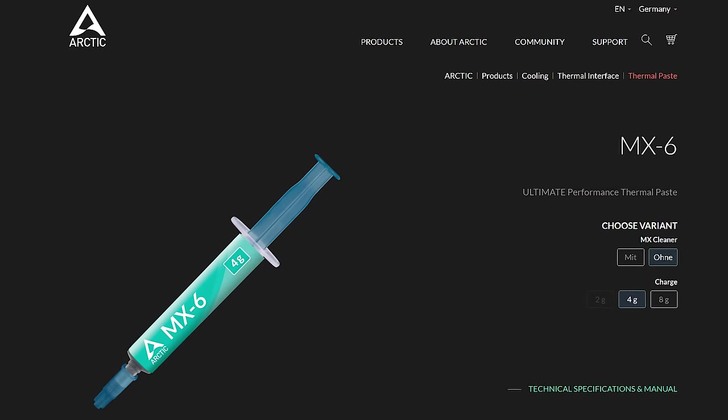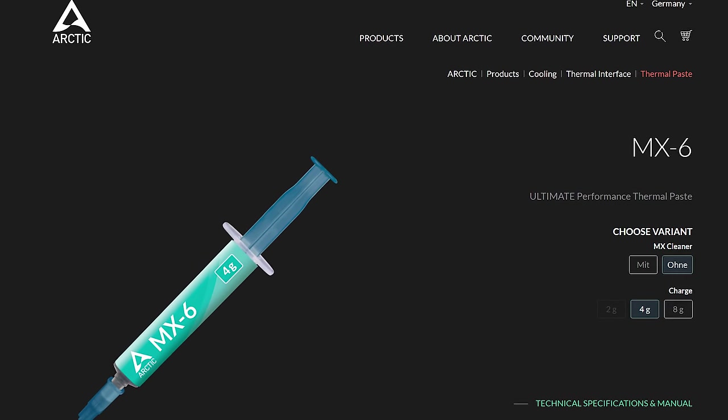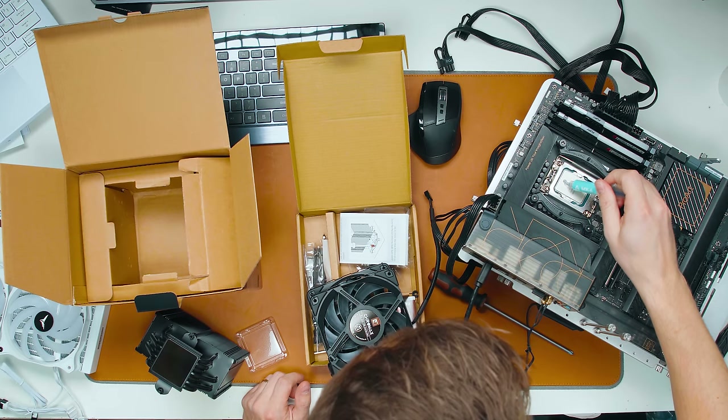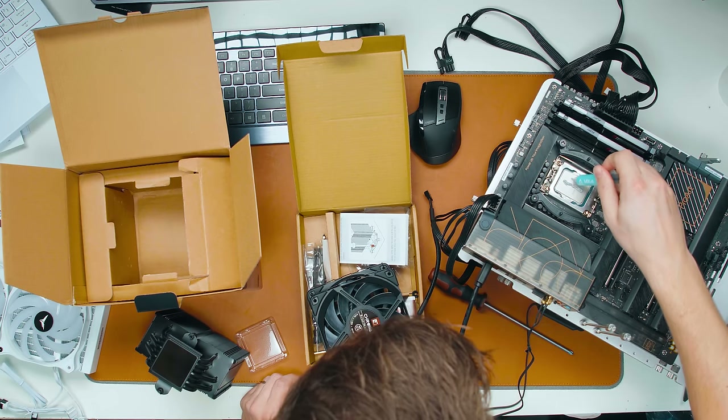By the way, for all of the coolers I'm using the new Arctic MX-6 thermal paste and using a spatula to spread it out to get an even application on the CPU.